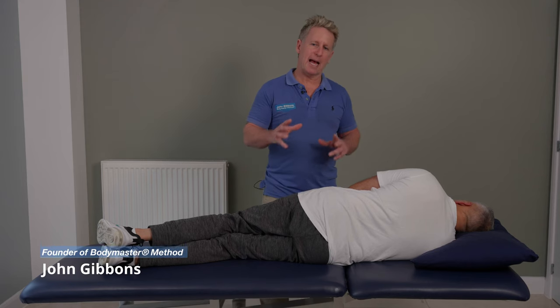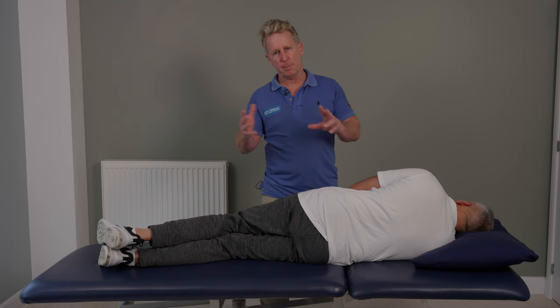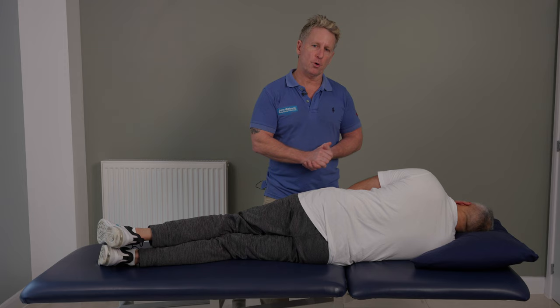If a patient presents with an anterior rotation of the innominate, then typically it's more so on the right side in roughly 80% of the population. However, it can be naturally left side in about 20%, give or take. So just for the demonstration, I'm going to use the left side, even though it's probably more common to find it on the right side.